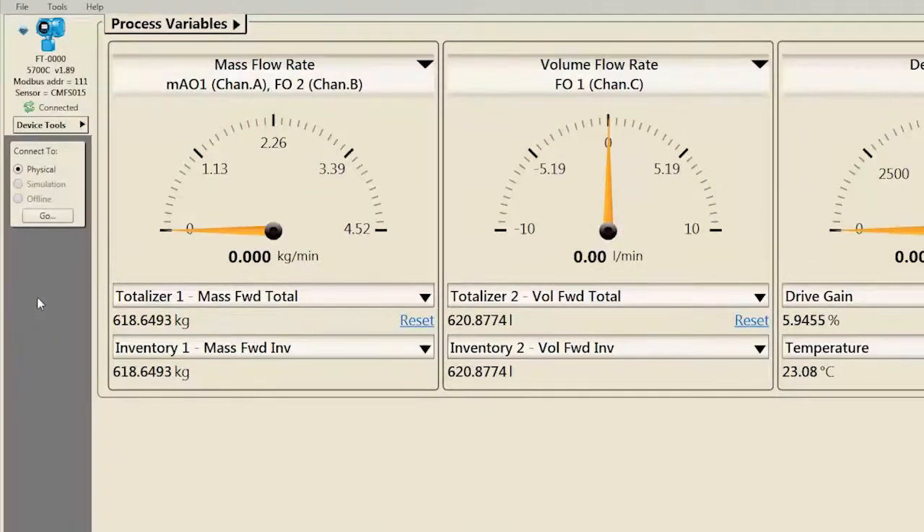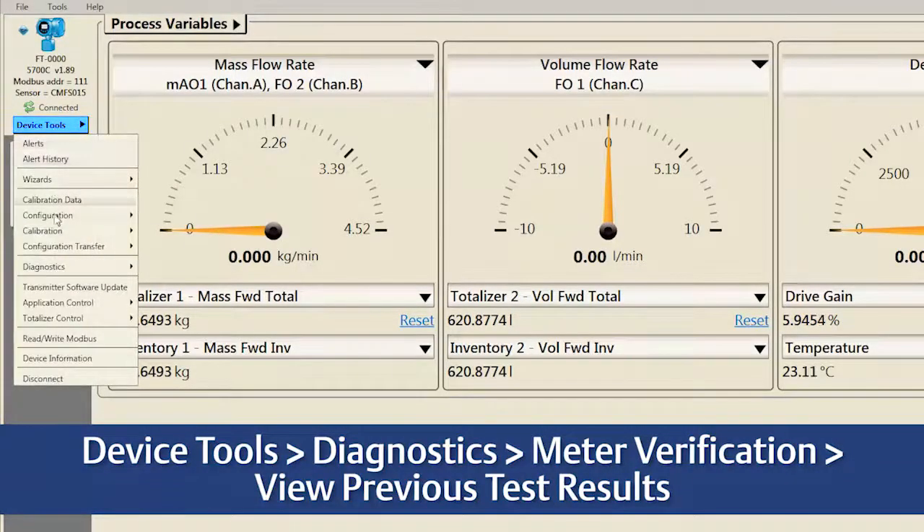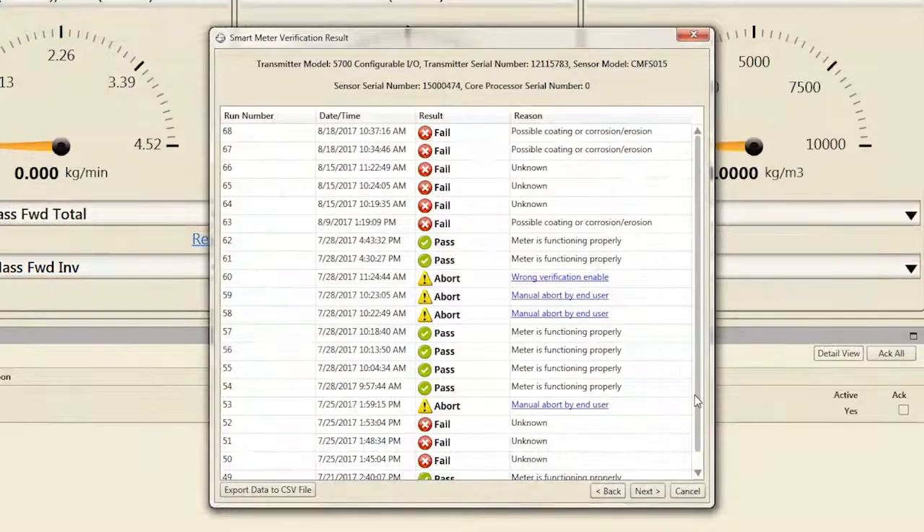To view previous verification results in ProLink, select Device Tools, Diagnostics, Meter Verification, View Previous Test Results. With SMV Professional, verification run date, time, and result are displayed here for the last 20 verifications. Reports are available to view, export, and print for all previous verifications initiated with ProLink.